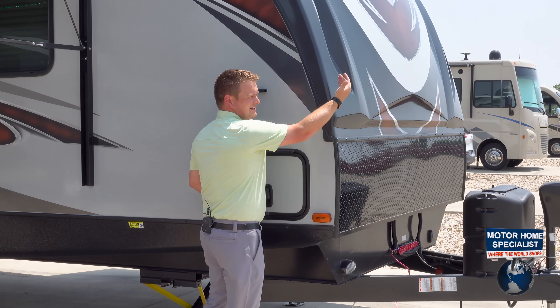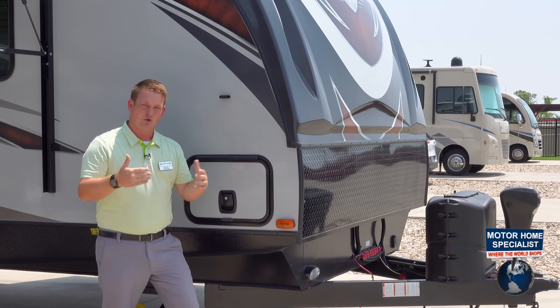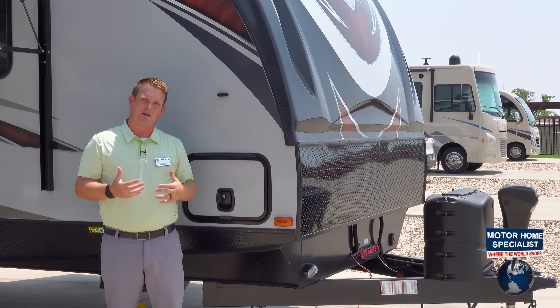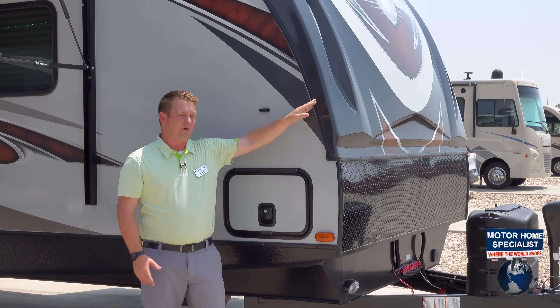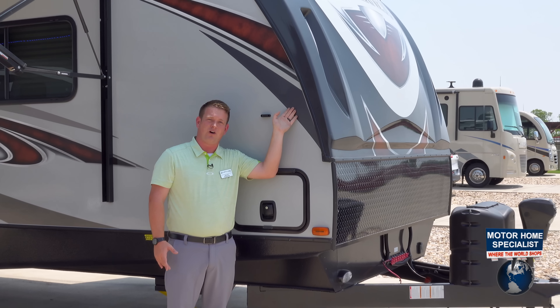A lot of other people have that seam right there in the front. When that seam breaks, water's going to penetrate your sidewall — but not here with the Heartland Wilderness. Our front cap wraps a couple of inches over your sidewall.